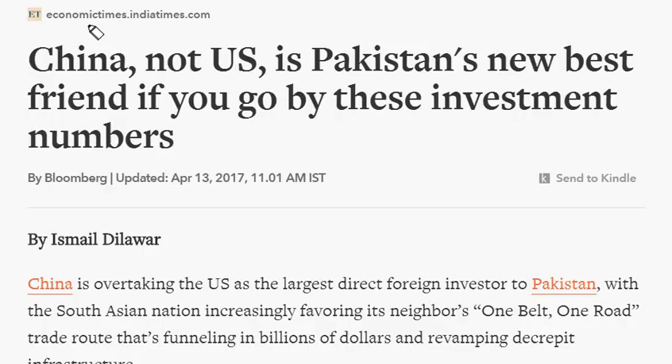The next article published in the Economic Times deals with who is the biggest investor in Pakistan. So far the US remained the biggest investor, but after China launched the One Belt One Road initiative, China has emerged as the biggest investor in Pakistan.